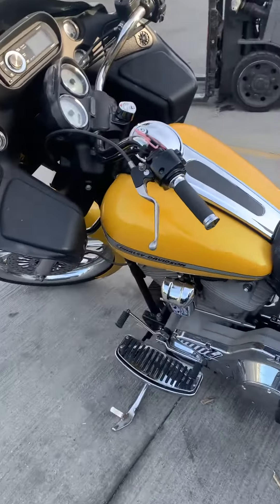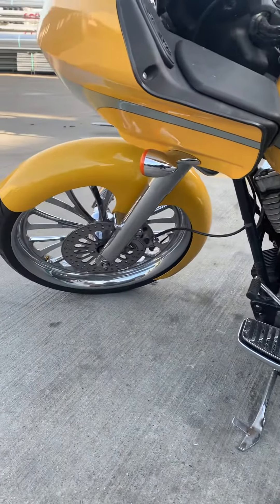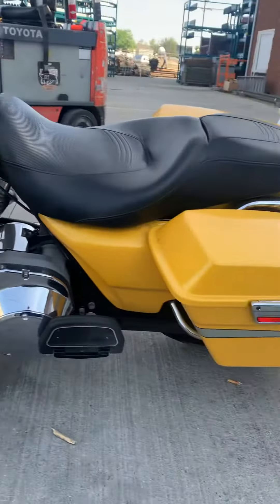I'm going to take a longer video of this Harley right here. This is a custom bike right here. Somebody's put some nice work into this. Look at the paint — and it's dirty.